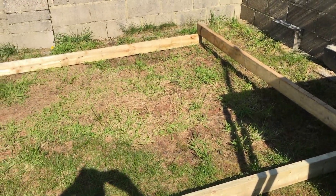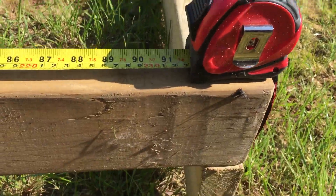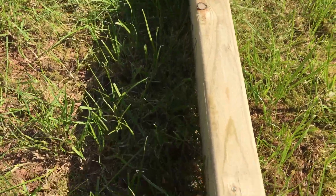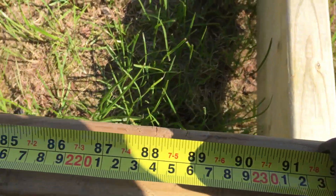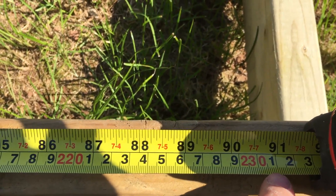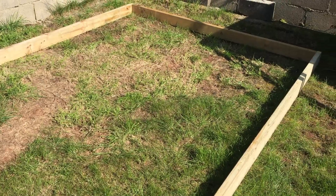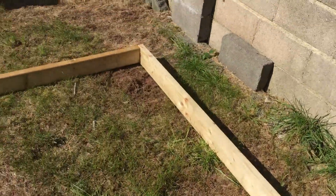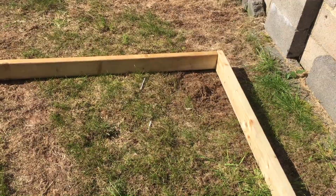One thing I've got to remember — as I'm using the 3.6 as the length, the 2.4s that go across, I'm going to have to take into account the thickness of these timbers. Each are 4.5cm, so I've got to take off 9cm off the total. For a 2.4 metre shed width, I'm going to have to cut these ones at 2.31 metres. So that's 2.31m — I've trimmed them to length and put it together roughly. The total width comes out at 2.4 metres.